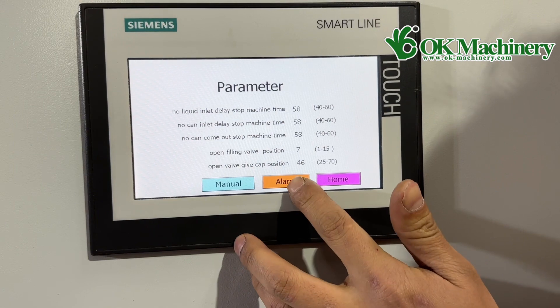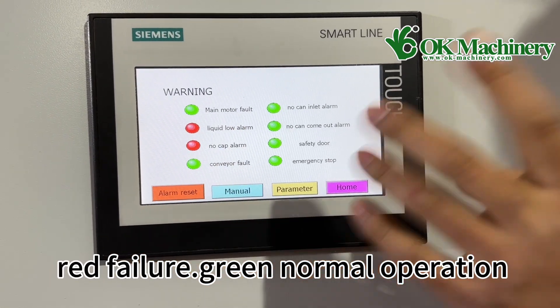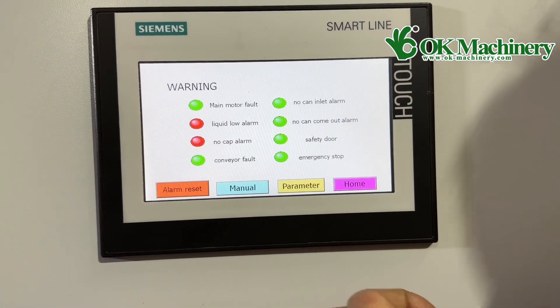Alarm: it will display device failure. Red indicates failure, green indicates normal operation.